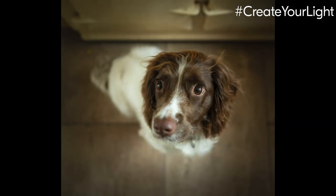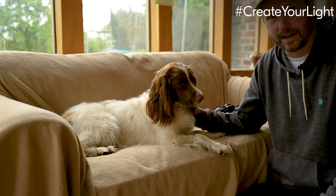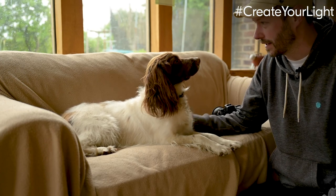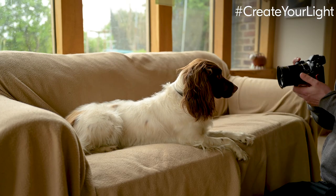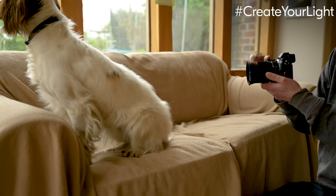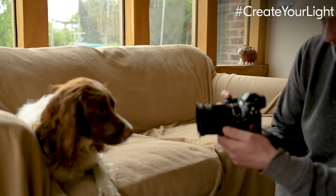If it's raining outside, come inside — you can shoot great things indoors. When it's cloudy outside, just go near a window. I found that if you get Pebbles on her favorite couch near a window, she gets a little sleepy and it's much easier to take shots. I've got my 24mm f1.8 lens and I can try to get some candid shots as she looks out the window.